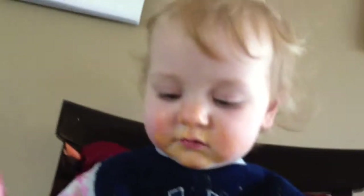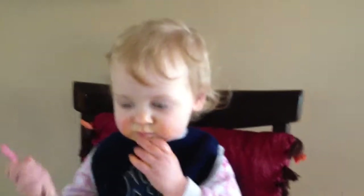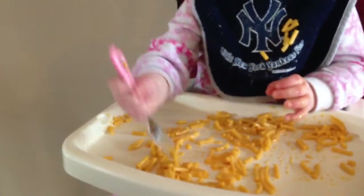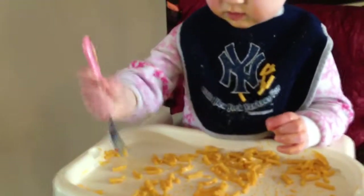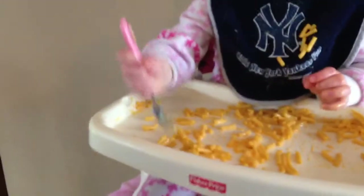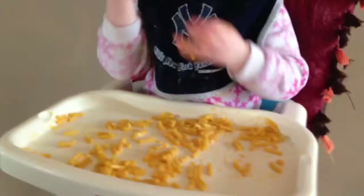Look at that face. Look at that face. Oh, look at that face. Yeah. We're so proud of you. We're teaching you. I've never seen her get so aggressive with it. Good job.